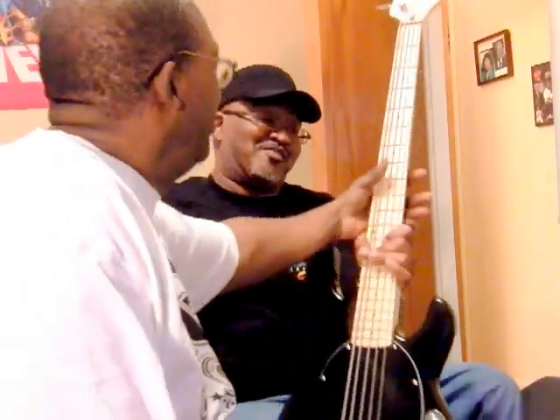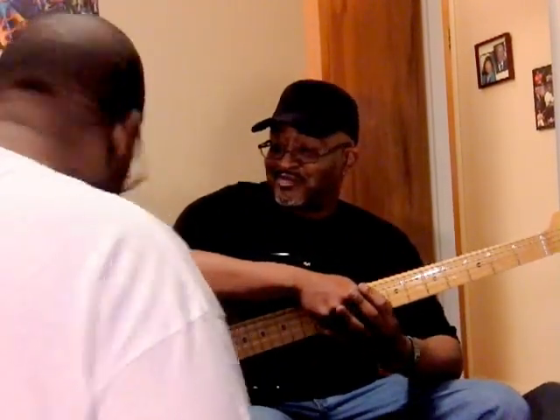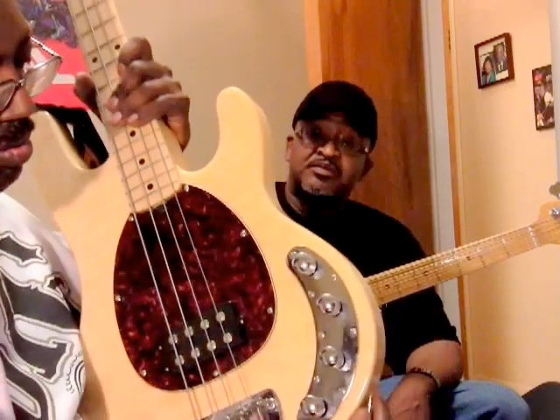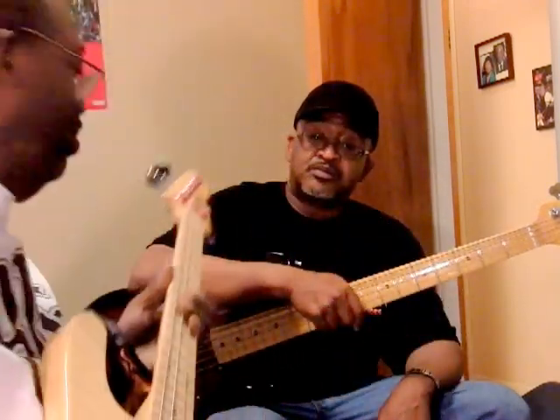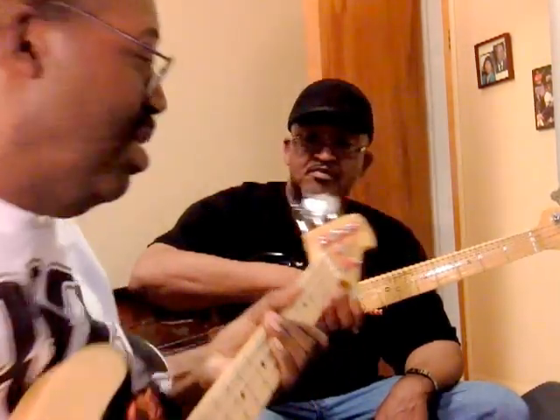Put this over here. Let's exchange the basses. Here is the OLP. The OLP. There you go. The Challenger.